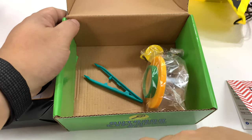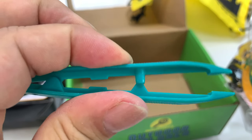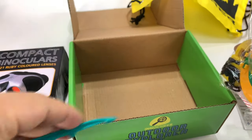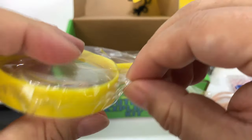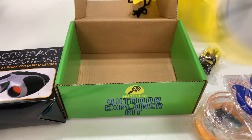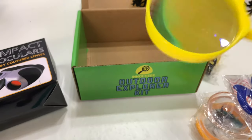I actually just expected it to be mostly binoculars, but we get a little Explorer kit. So what do we get here? We get some tweezers that can help pick up things, extract things from plants. We also get a magnifying glass - this will make a little Explorer out of people. A little plastic magnifying glass, but look at that - you can see there, look at the bugs close up.